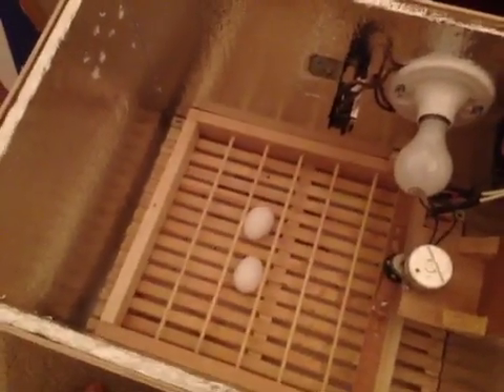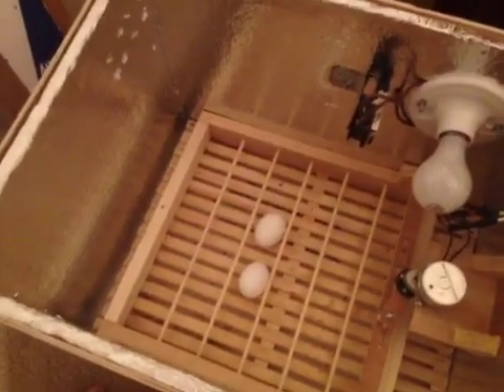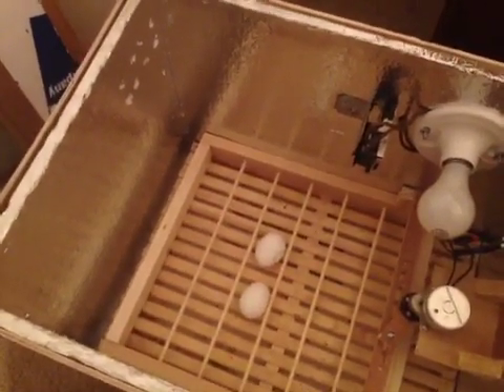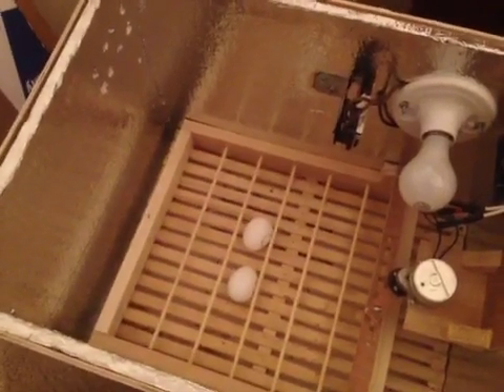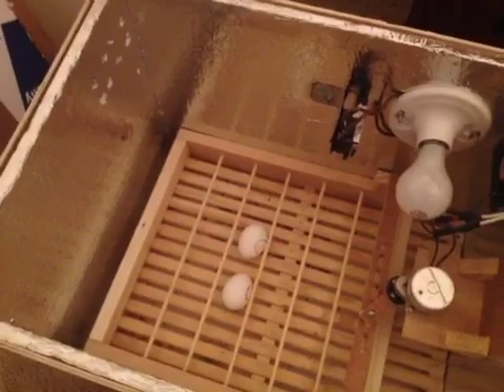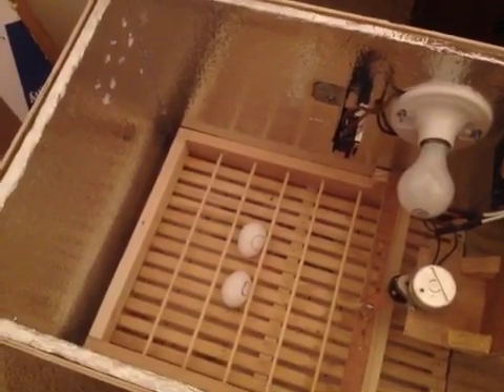As you can see, the whole time it's been turning the eggs nice and neat and gently. You can set up the timer however you want — every four or five hours, every two hours, three times a day — it's all personal preference. I hope I was able to help you out. If you have any questions, I'll be more than glad to answer them. Thank you, YouTube. Good night.